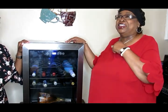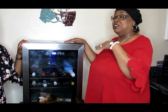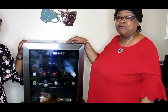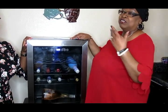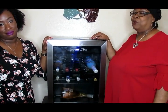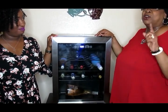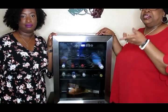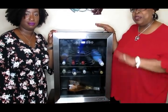Since everything's going on like it is and people aren't able to go to the clubs, this little fridge came right on time because Brittany does love to entertain — she has little get-togethers or has girlfriends over to watch TV. Okay, we're going to go in and let Brittany show you her setup, and then we'll let Brittany close the video out.